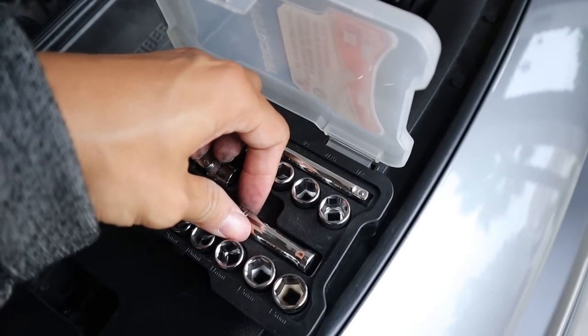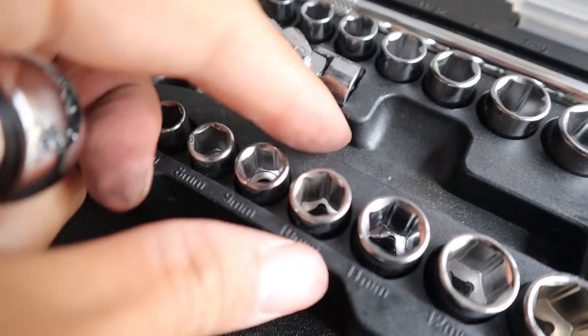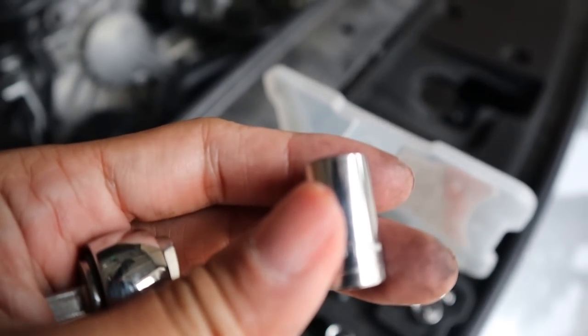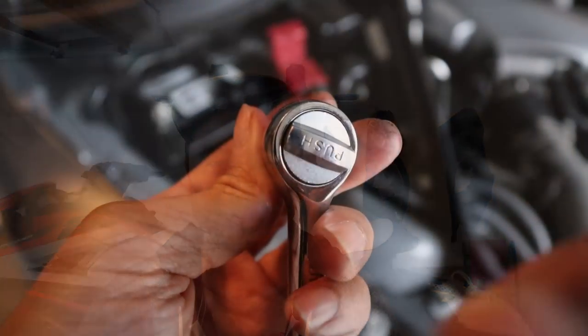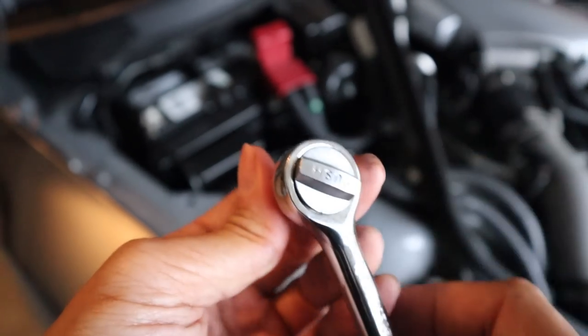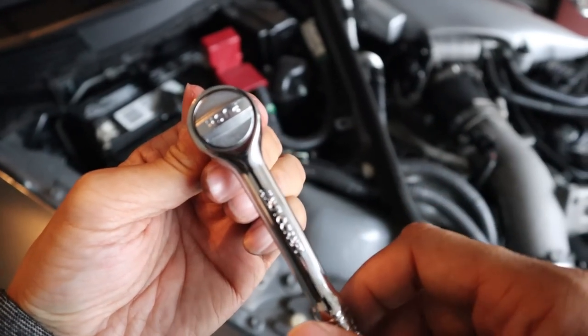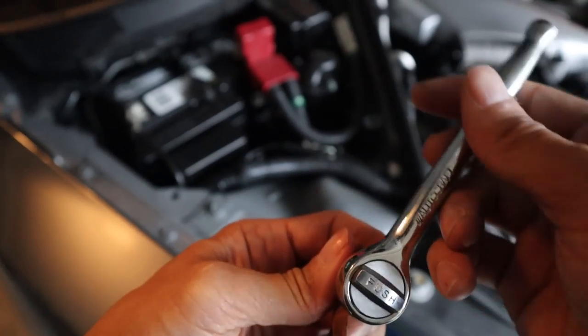The size you're going to want to use is the known and loved 10mm — right there, 10mm. You have to attach the 10mm piece to the ratchet. Make sure it's set to counter-clockwise, because as the saying goes, righty tighty, lefty loosey. You're going to be removing the bolts, so you want to make sure it's going counter-clockwise. If you try to go clockwise, you'll hear that sound — so just make sure it's set to counter-clockwise.